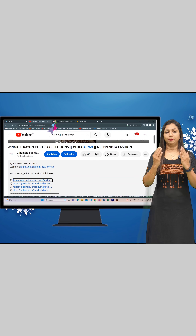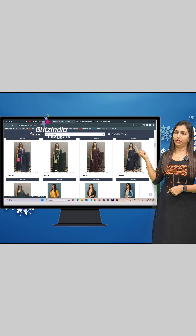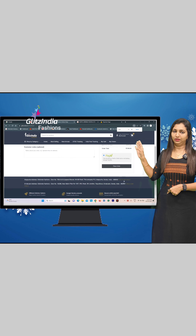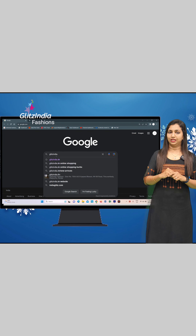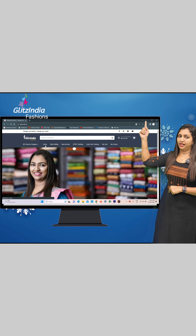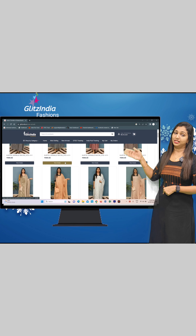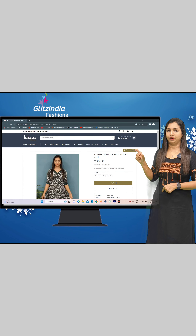Click on New Arrivals. Now I will select a particular product. If you click on New Arrivals, you will find a list of the latest products. You can browse and select. Go to www.glitsindia.net and on the homepage you will find the three lines menu. Click on the new arrivals category to find the latest products available.